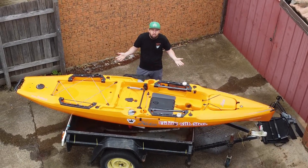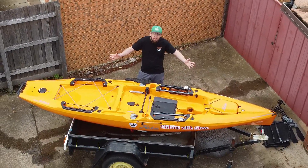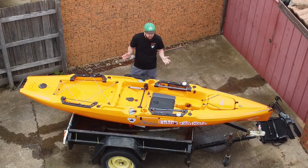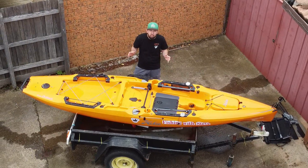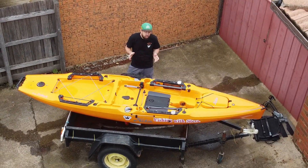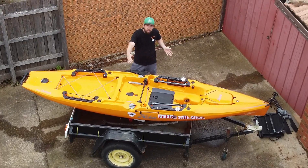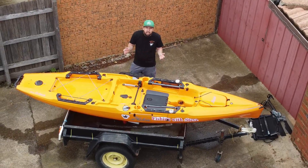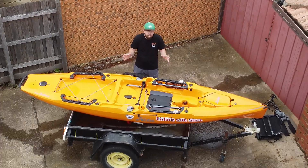First things first, as you can see she's a little bit smaller than the Seek Mako battleship that I had — the 3.9 meter. This guy's only 12 foot nine inches, so it's a little bit smaller than the Seek Mako, but boys it's a lot more stable. It has a maximum capacity of 125 kilos or 275 pounds, it's 34 inches wide, and the hull weight is only 38 kilos, so it's a lot lighter than my previous kayak.